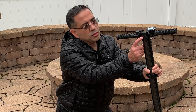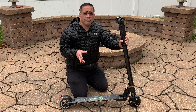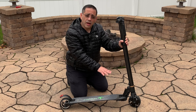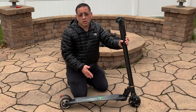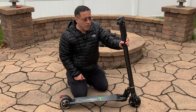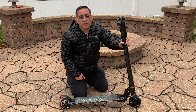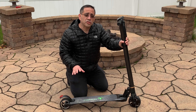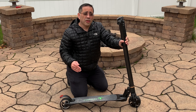Carbon fiber means lightweight. This scooter is literally 16 pounds, making it super transportable. You could go from the bus or train and start using it in your commute — whether on a college campus or on the way to the office. The scooter also has five-inch solid wheels, so you have no air to worry about and no flats.